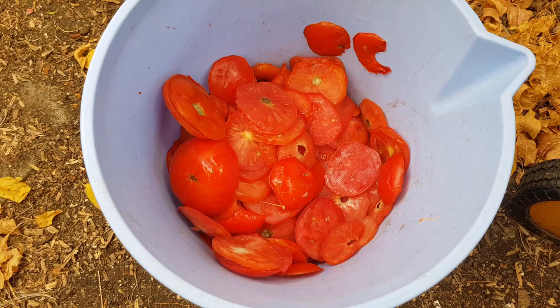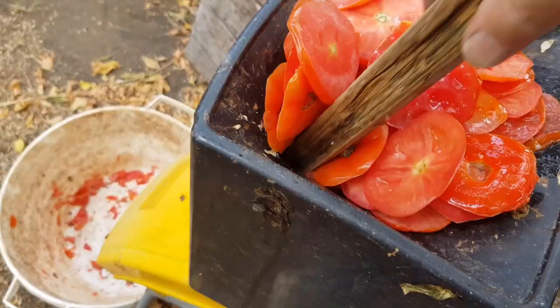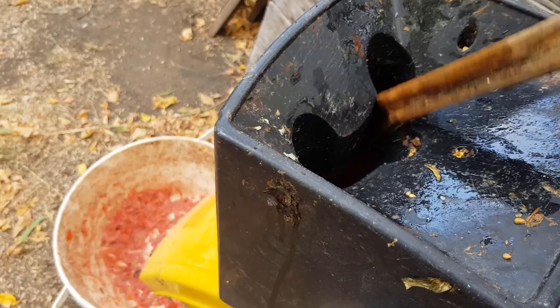I do love this mulcher — I pour just about everything through here and it handles all the fleshy stuff really well. It doesn't do such a good job on dry sticks and paper, but for this sort of job it's ideal. I had a bit of trouble with some of the tomatoes that weren't sliced up, but I got them all through and turned them into almost a soup, as you'll see in a tick.